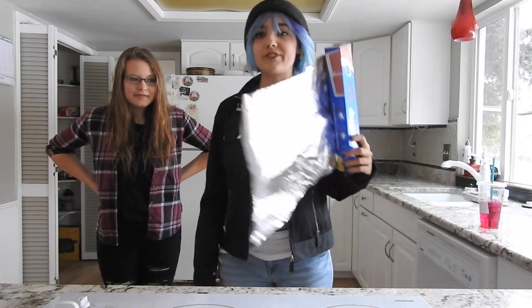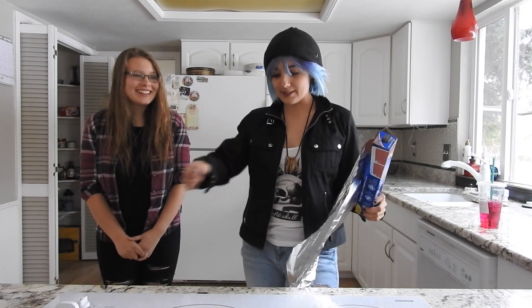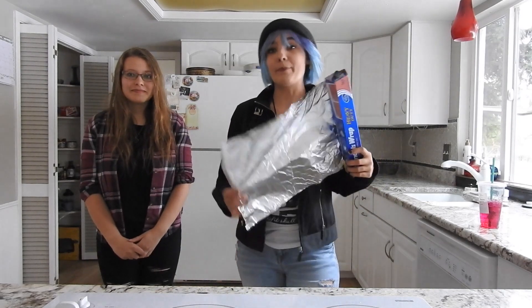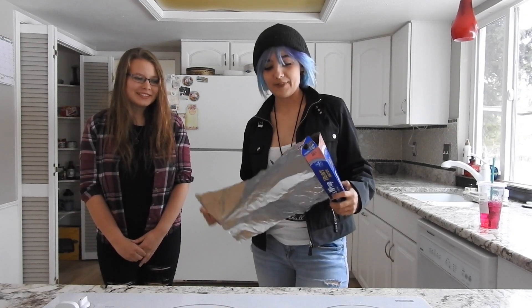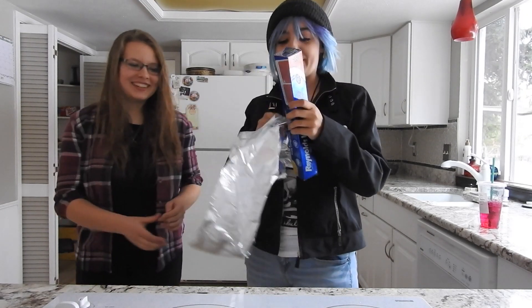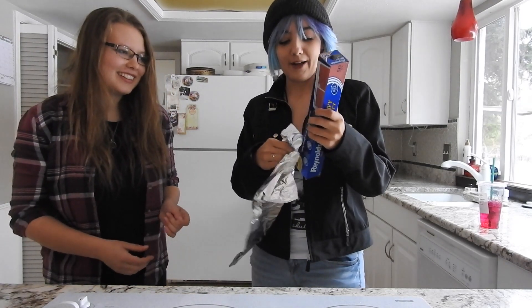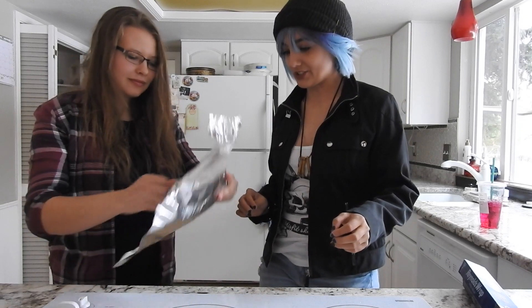We have a roll of tin foil here, and we are going to make everything — from the bowl to the flippy boys, to the ladle, to the stirry boys, to the pan — out of tin foil. It's gonna be a time, but we're gonna start with a bowl. Oh no! We're doing so well. How are we gonna make this bowl shape and hold its shape?